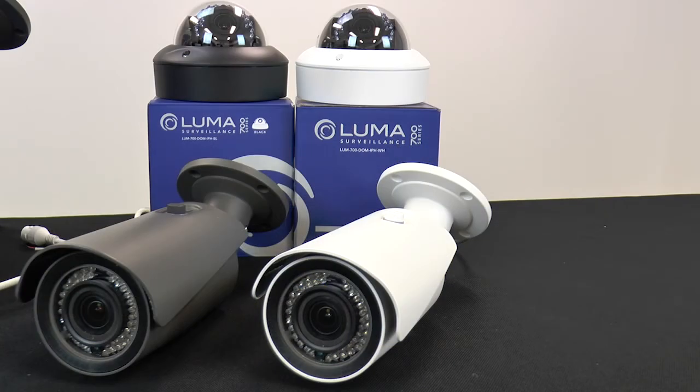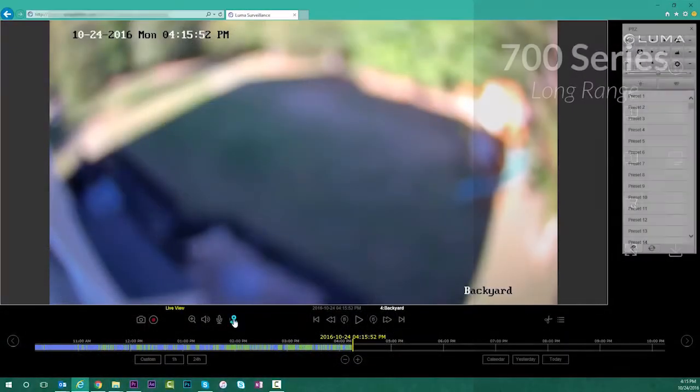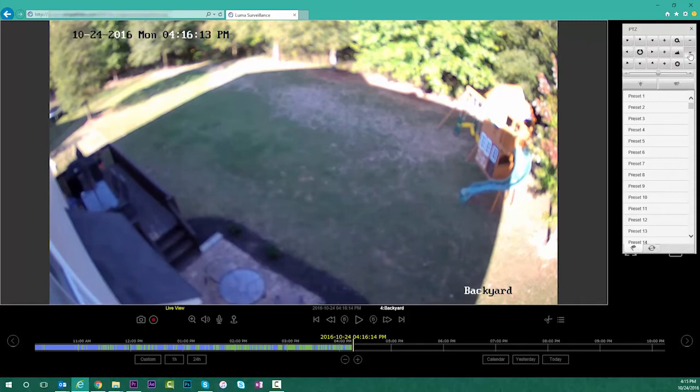For those long-distance applications, or when you need to zoom in for greater detail, only the 700 series provides a motorized varifocal lens for zoom and focus. So when you're up on the ladder, you can simply point the camera in the right direction, and then from the safety of the ground, use the user interface of the camera or the NVR to dial it in perfectly.